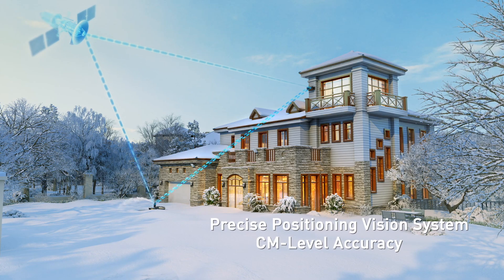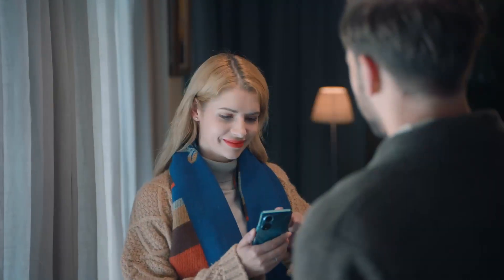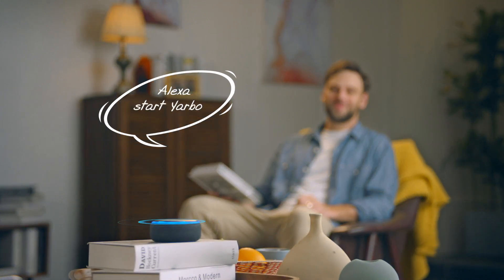GPS provides centimeter-level accuracy positioning without a perimeter wire, and you can monitor the working status of Yarbo in real time on the app. When connected with Alexa, you can control Yarbo autonomously.